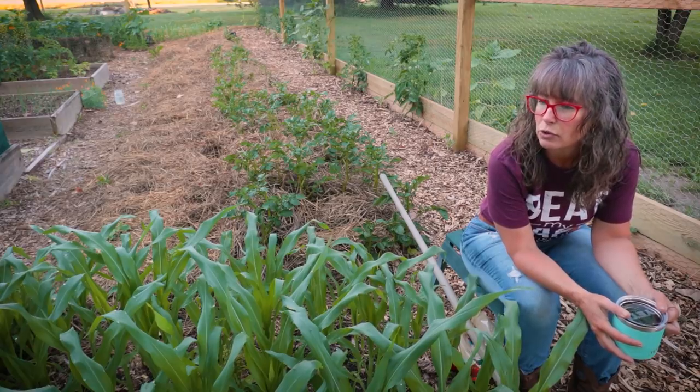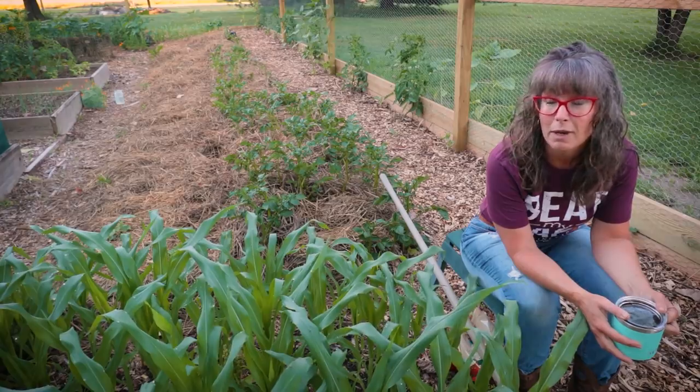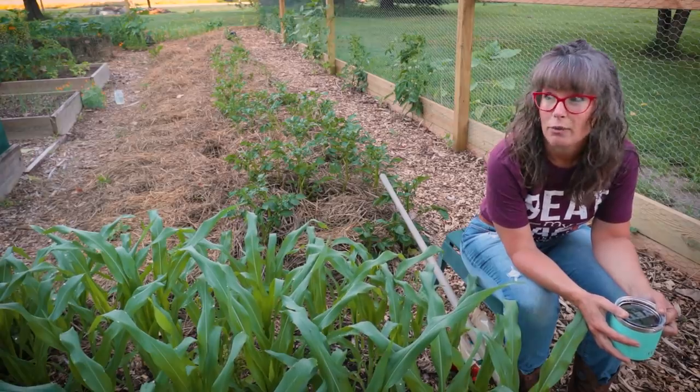So I want to try a new technique that I learned about this year to protect my corn — or give it a fighting chance against wind — and I want to share that with you guys.